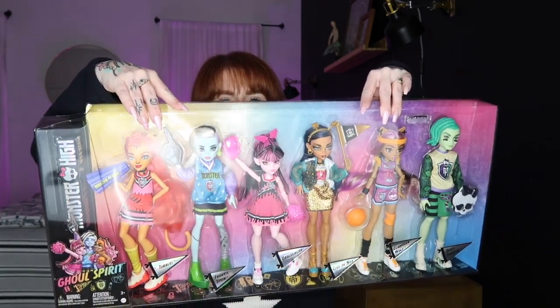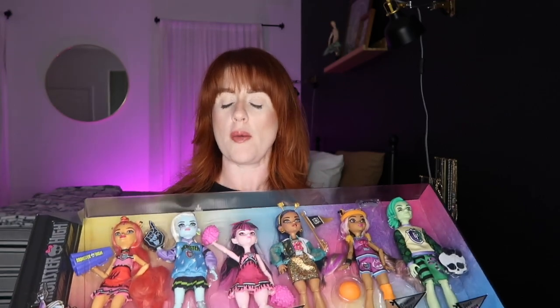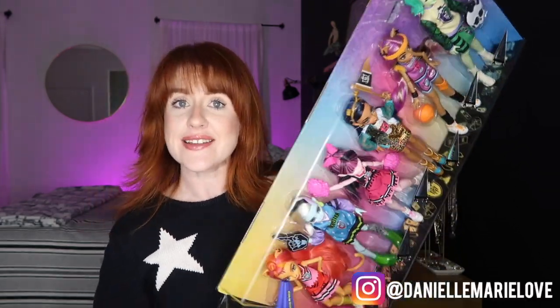Hi friends, I have a fun and exciting video for you today. I am opening up some Monster High dolls — I got my hands on the six pack. I'm so excited, I found this at my local Walmart. This is the Monster High G3 Ghoul Spirit line and it has six of the Monster High dolls in it.